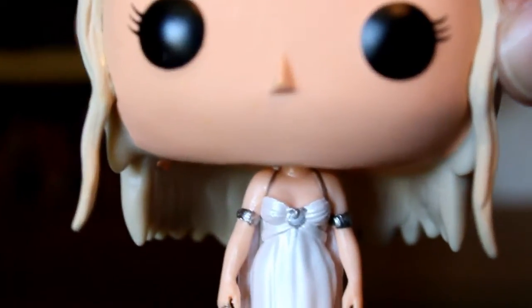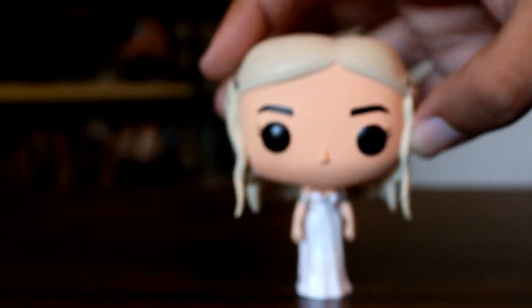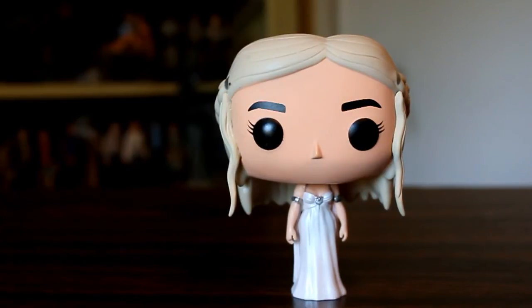Really happy with this. It took me slightly longer to find than some of the other pops in this series. But if you like Daenerys, especially if you like her in that white outfit, I don't see why you wouldn't like this figure. She's a popular character, so here's hoping we get her blue outfit from later on.